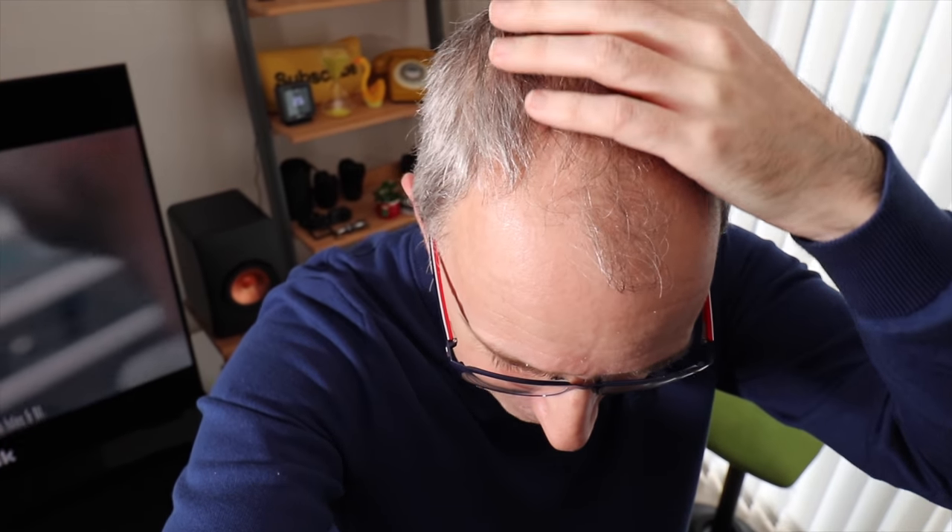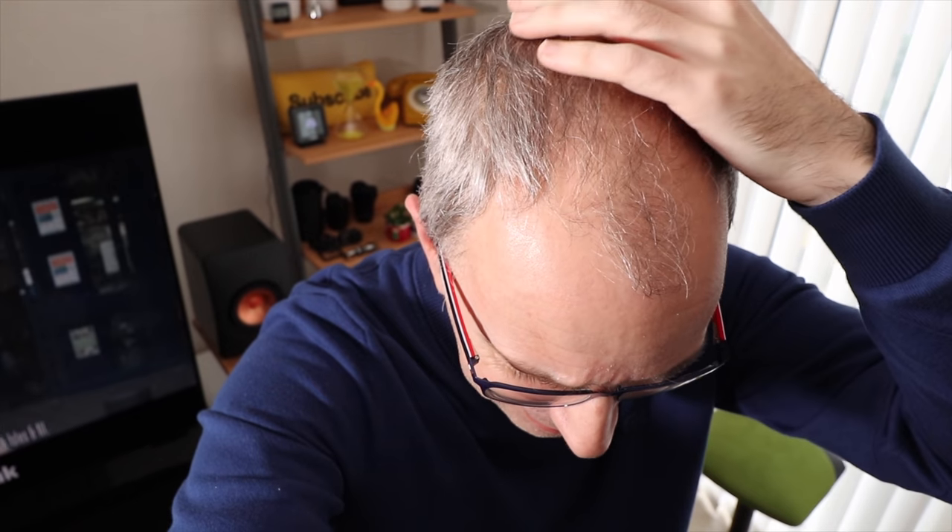I'll be revealing that in a future video. And don't judge me, but I just wanted to show you this — it's getting very thin, but I'm not giving up. I'm planning on not cutting my hair super short. I'm going to see how it grows out a little bit, just to see if I can get that brush-over.